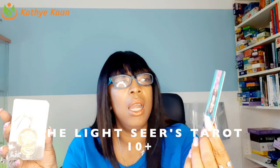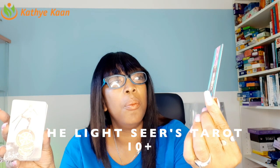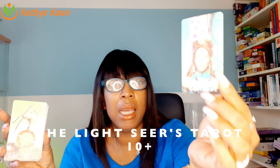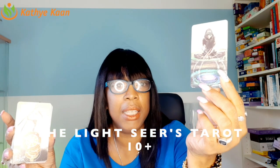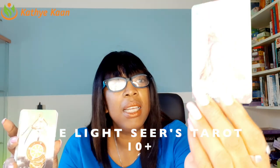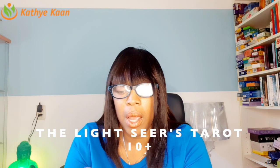Then you have the High Priestess, and I love this because it's depicting a lot of water — a lot of stability that is happening. The energy of the High Priestess is just so wonderful and so powerful. The Magician has the infinity sign, which has to do with water and the infinity of who we are. The light makes it hard to see, but it has little intricate details.